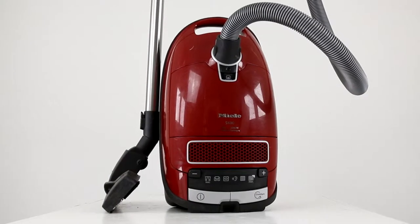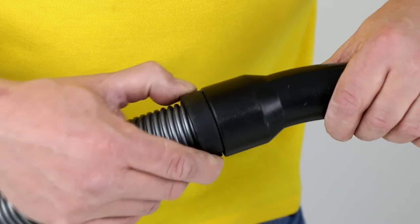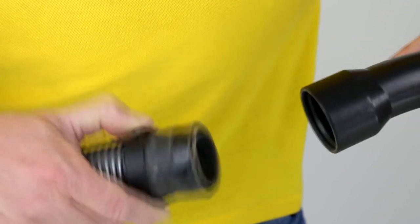Hello and welcome to this PartsHub.co.uk quick fix. The handgrip can be detached by pushing the buttons at the end of the hose.